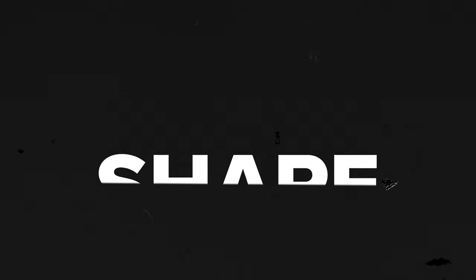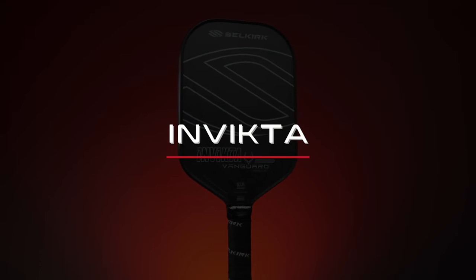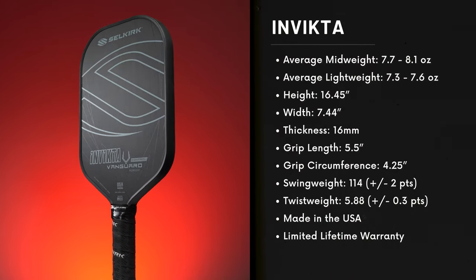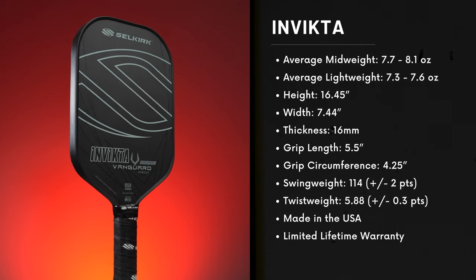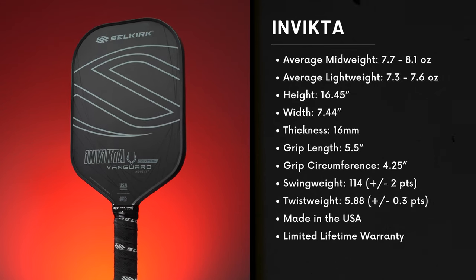Between the Invicta, the S2, and the Epic shapes, I mostly tested the Invicta shape, which is elongated and has the highest swing weight of the three. This gives me the most length and leverage to help generate the paddle-head speed I need to get the most spin and power out of my drives. The Invicta also sports a 5.5-inch handle allowing for a comfortable grip for those who employ a two-handed backhand.